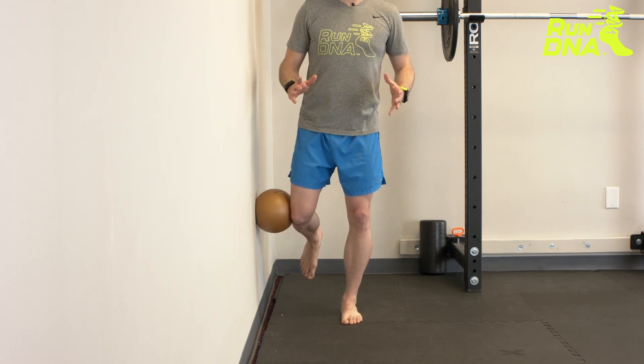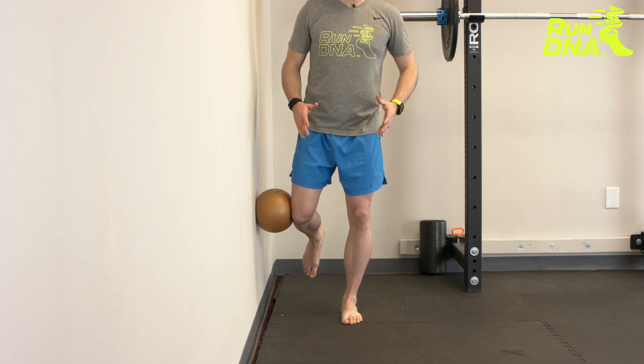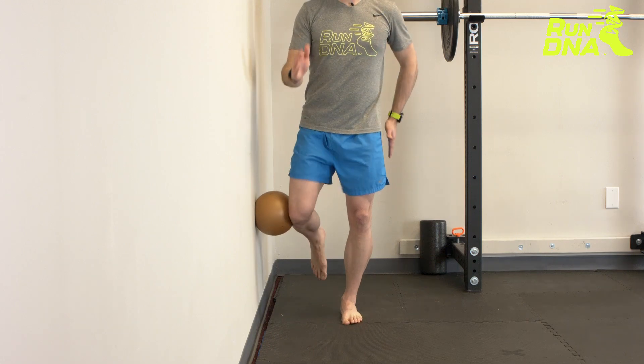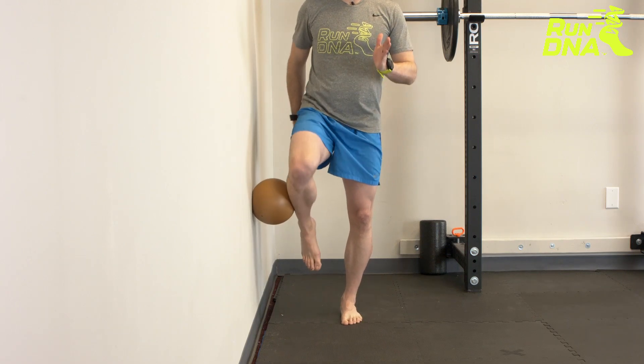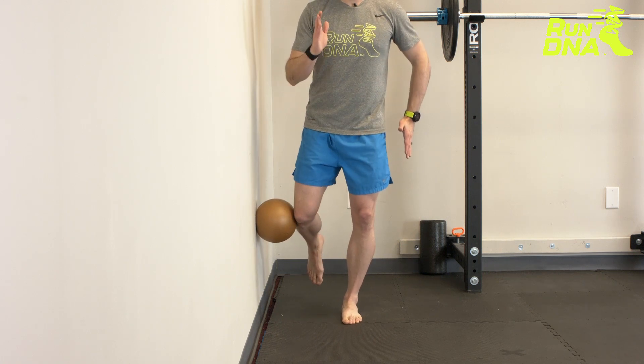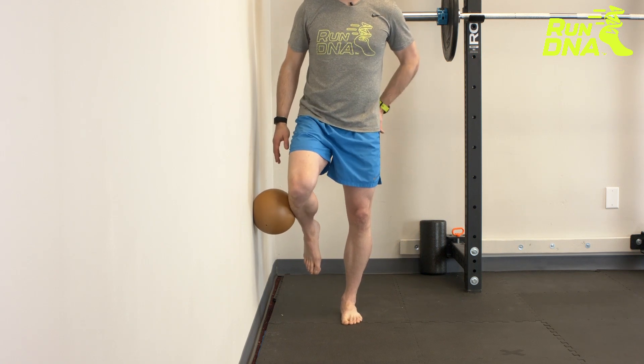A progression is that once you're able to hold for 10 seconds or longer, you can start to add some motion. Make sure you're keeping a little pressure of the ball against the wall as you go, and make sure you're not leaning — you should feel this all in that stance side in your hip.